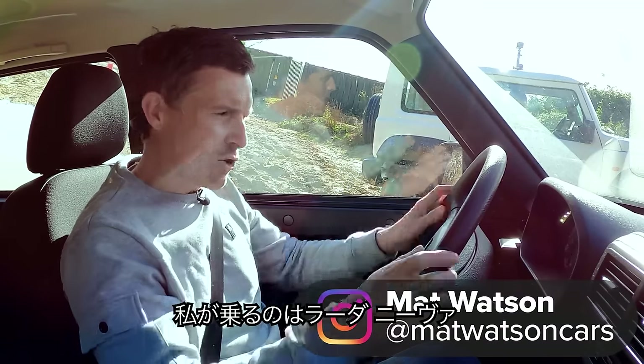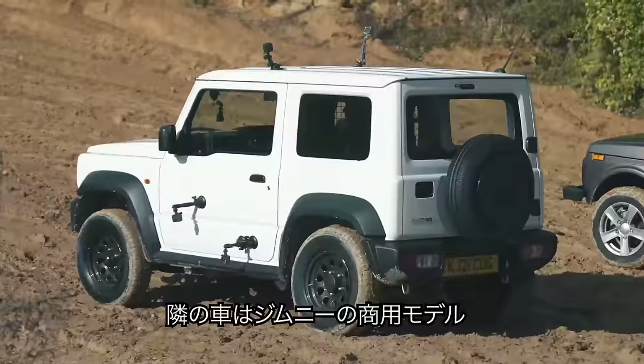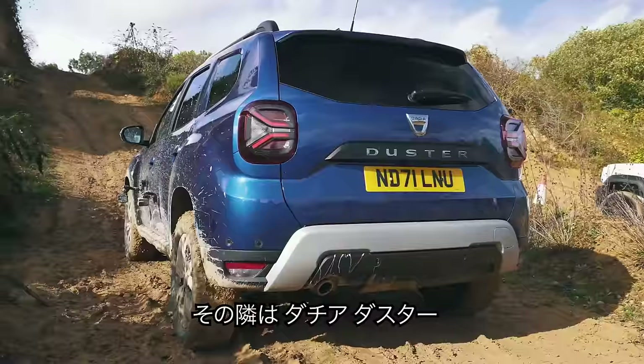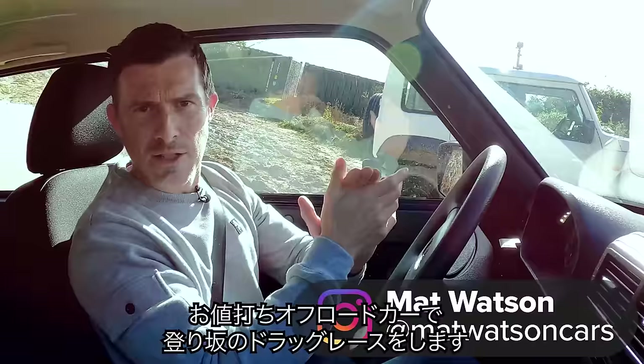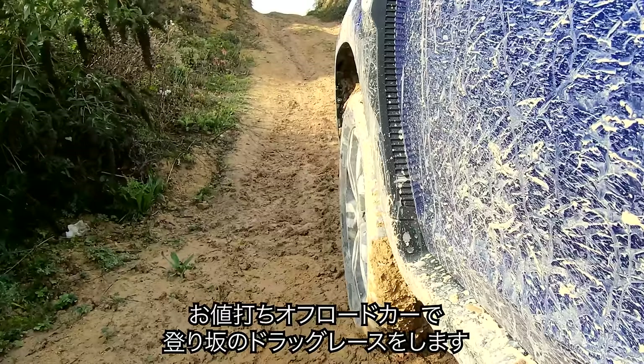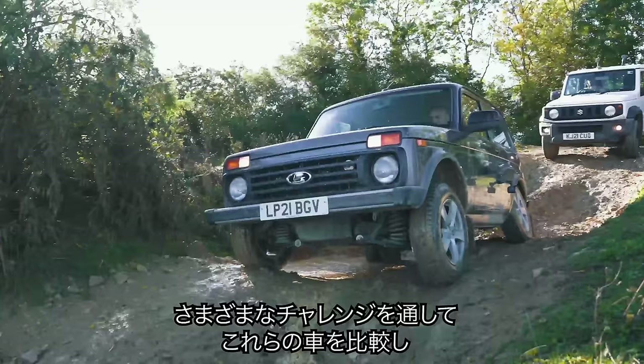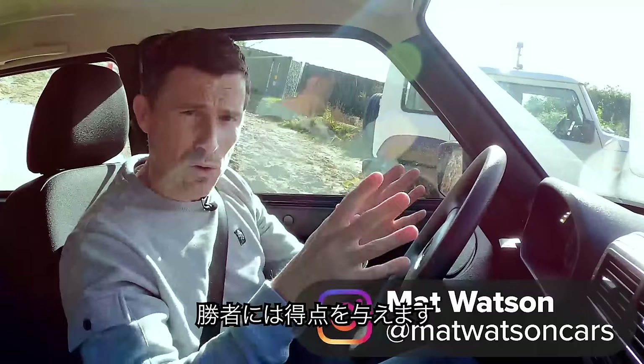Hi, Matt Watson here from CarWow. I'm sitting in a Lada Niva, and next to me is the commercial vehicle version of the Suzuki Jimny. Next to that is a Dacia Duster. We're going to have a budget off-roader uphill off-road drag race, and we're going to compare all these cars in various off-road challenges and score them for each challenge.